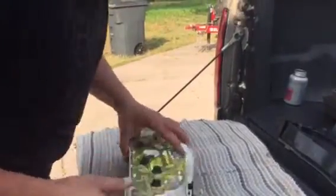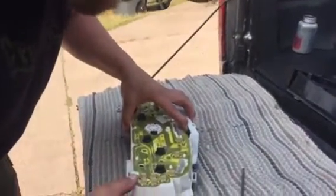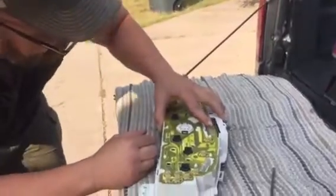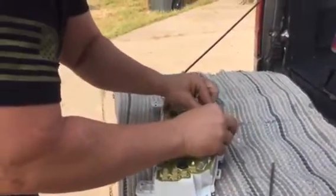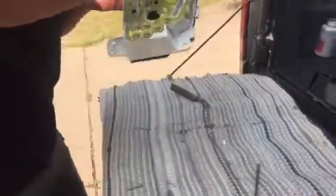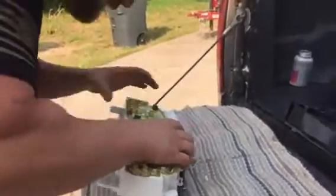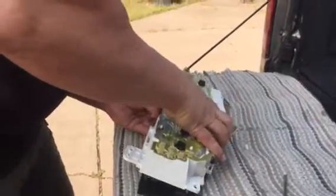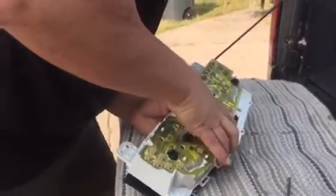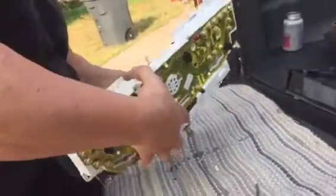This is where the swearing is going to come into play. Sometimes you're just going to have to drop an F-bomb to get things to go back in. Looks like that was the wrong hole. That's what she said anyway. My camera holder right now is trying not to crack up laughing. Bear with us here.